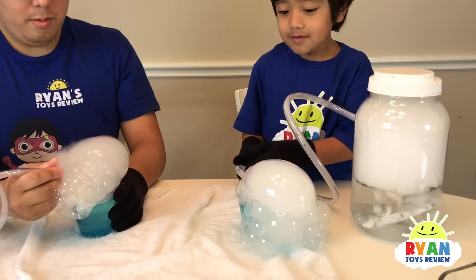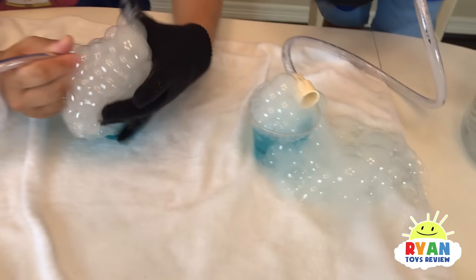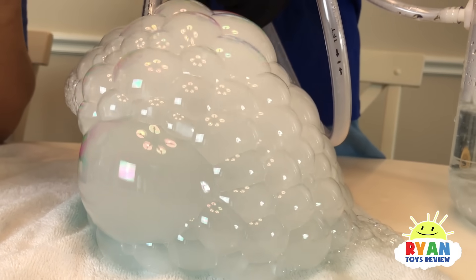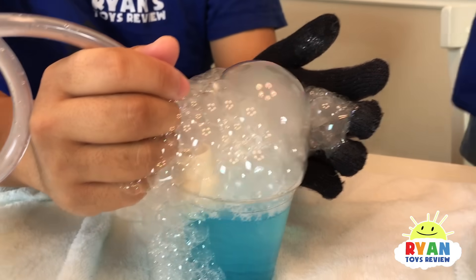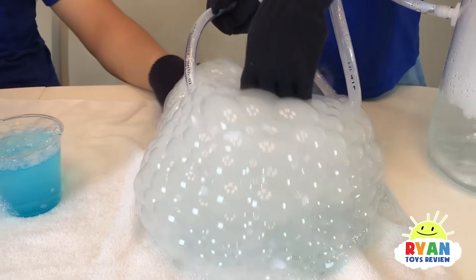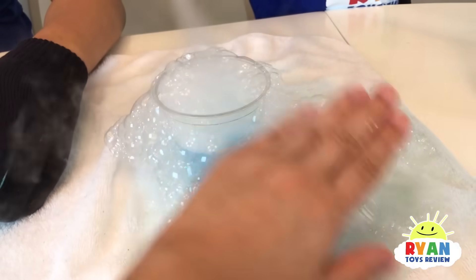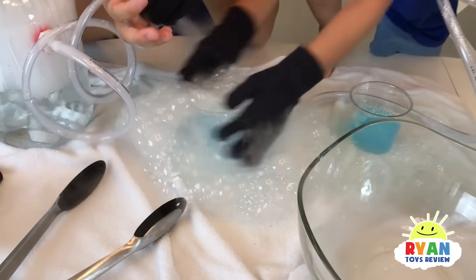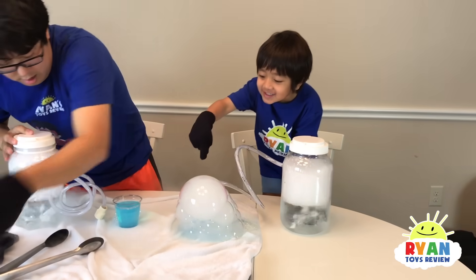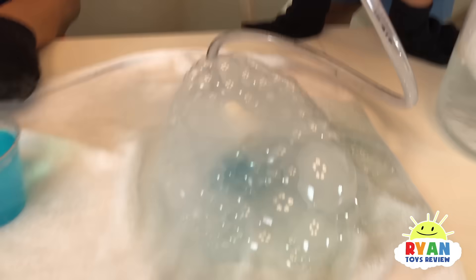I can touch it! Giant boo bubbles! Your bucket isn't filled. My bucket's filled. It's a race — Ryan's winning, daddy! I can't even see the cup. Where are you, cup? Still coming out. Wow, that's so awesome! Look — I can see through all of them. That's the biggest boo bubble I've ever seen. That's all the pops — yeah, that was cool!